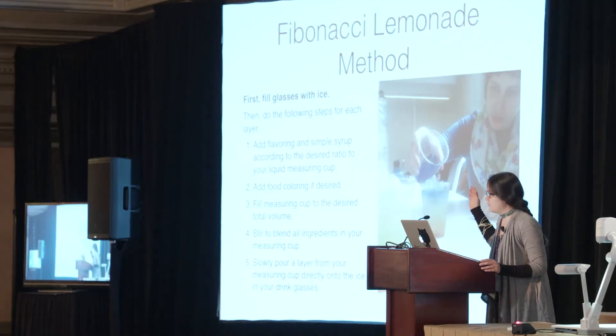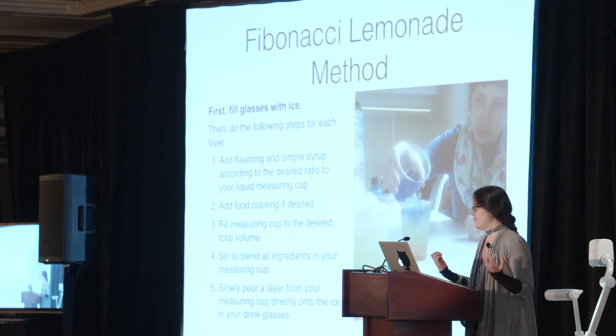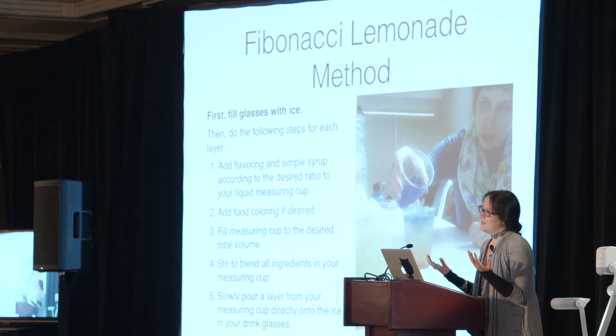In case you actually need the whole method: first, you fill the glasses with ice — I'm going to keep reiterating that. Then you add your lemon juice and simple syrup. Note that I keep saying simple syrup rather than sugar; it's especially important for anyone who wants to run this as a workshop with little kids: do not use granulated sugar, it is even messier. And then if you want your lemonade to look cool, you can add food coloring. The mathematical property has nothing to do with the food coloring — it's something you can taste. As you're sipping it, it gradually becomes more and more flavorful; it starts off kind of bland and ends up kind of overwhelming, depending on how many layers you have.